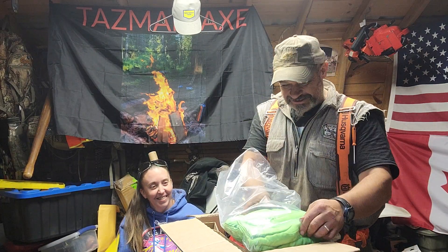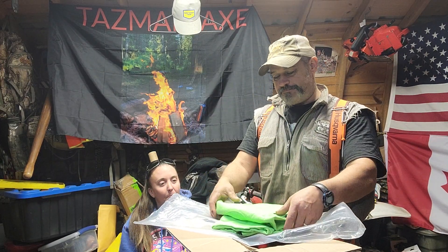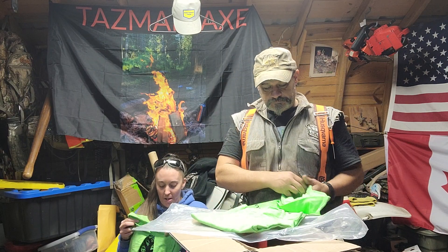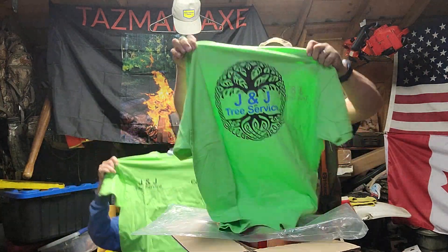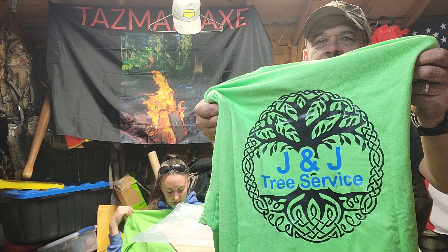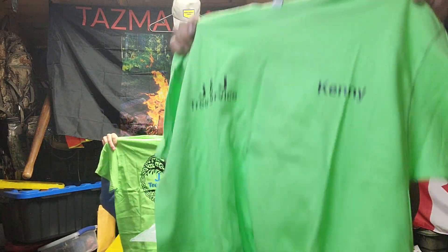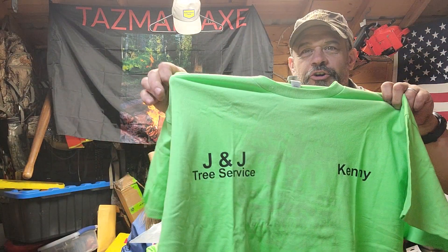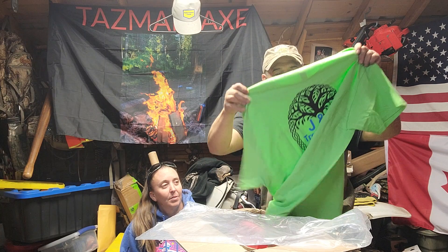Thanks Jay and Janelle! What we got here? Oh — you know what this means Jay, you have to put us on the payroll! This is Jay and Janelle's tree service. Nice! I feel important — look at that, we're official now. We're official!